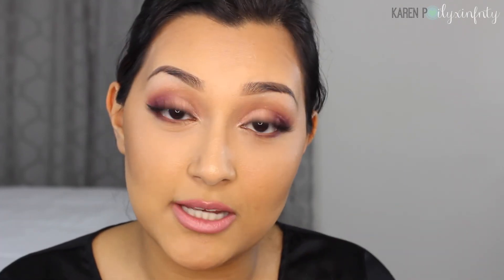I'll also add highlight down the bridge of my nose and on my cupid's bow. That is pretty much it for the face, and this completes the look! It's super easy — I promise it looks more complicated than it is, especially the eye part. I hope you liked it; give a thumbs up if you did, leave any requests in the comments below, share with your family and friends, and tag me on Instagram. Follow me on Twitter and Snapchat — all the information is down below. Thank you so much for stopping by and I'll see you next time!